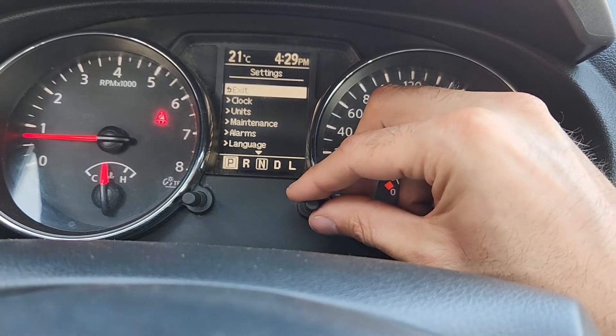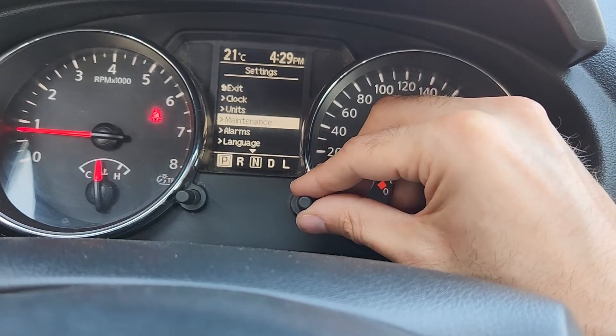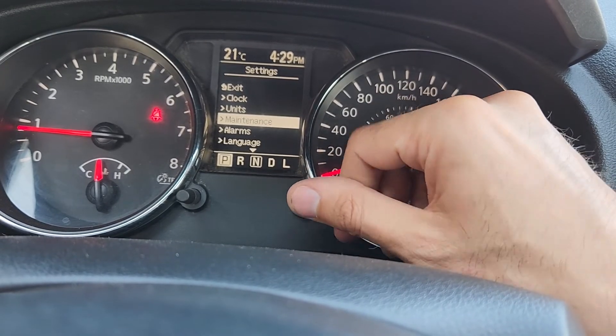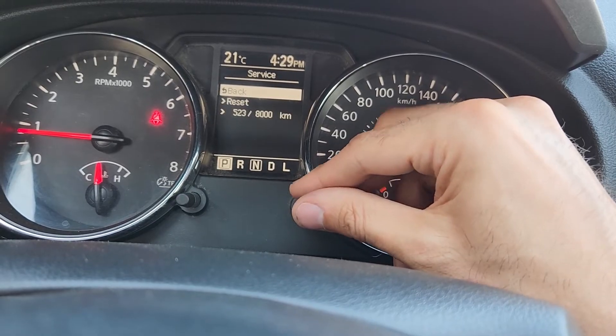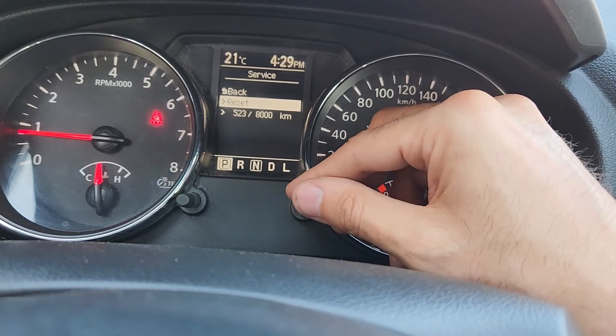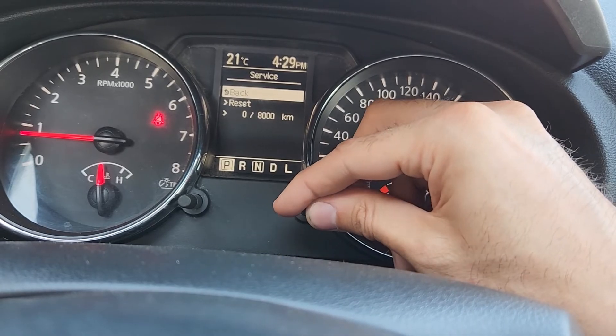To scroll through the menu options you want to turn this knob left or right. You want to select Maintenance and press the button. You want to select Service and then you want to select Reset. And that will reset the service.